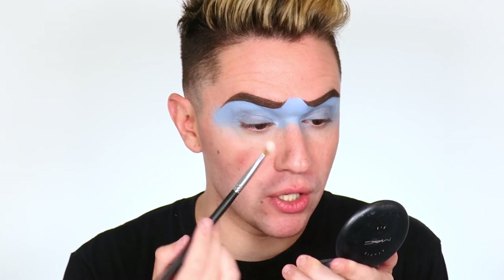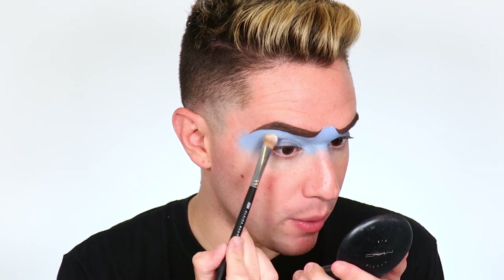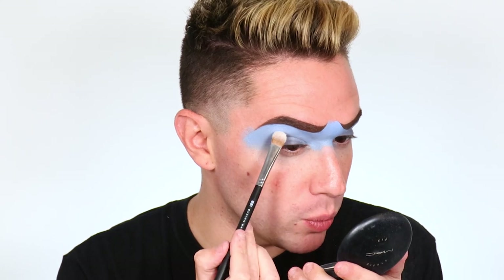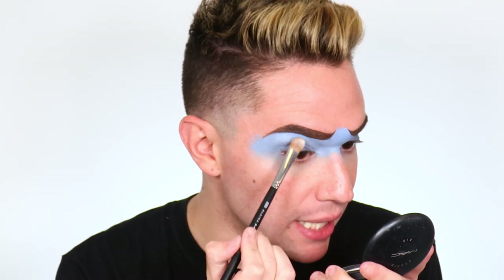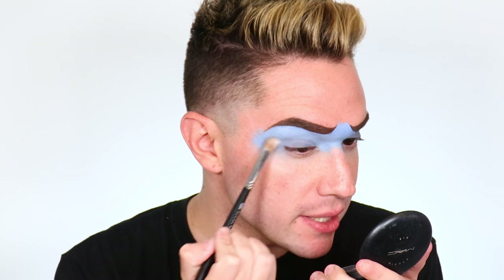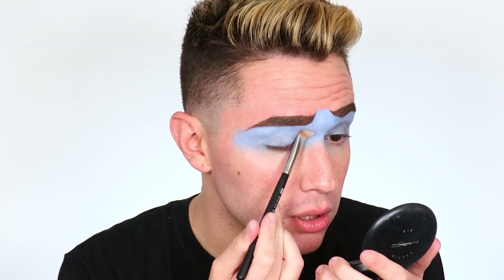Now you can take the blue and really clean up the lines and get everything the way you want, even on the inside curves. I made a mistake — start with your eyes, then do the blue. Now I'm taking a matte white eyeshadow and highlighting the brow bone to set this blue. We're doing blue on blue, and we don't want to lose the dimension in the brow bone so that when we do our deep blue smoky eye, we actually have contrast.